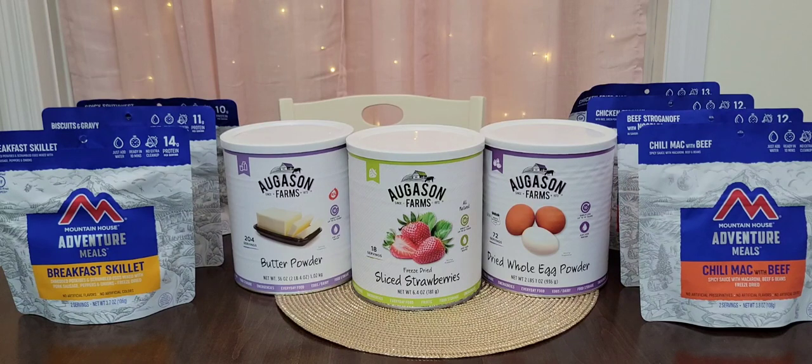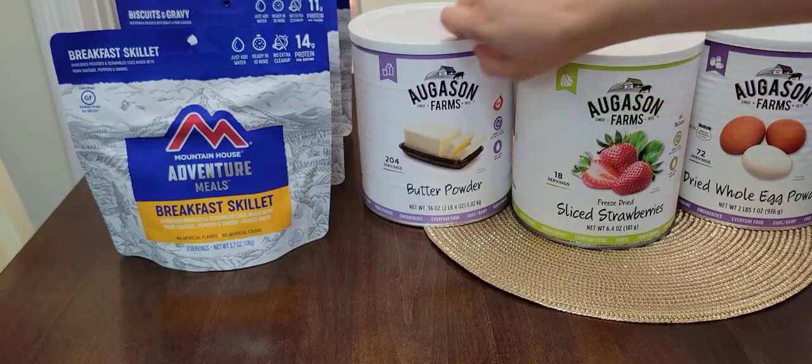These are great for emergencies. Butter powder will help with cooking and baking. Sliced strawberries would be a nice treat, especially during winter when you can't grow your own. And the dried whole egg powder is another great one for baking — and if you just want some eggs, you'll have those too.